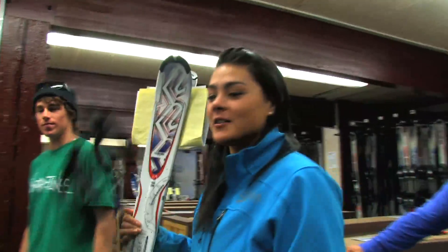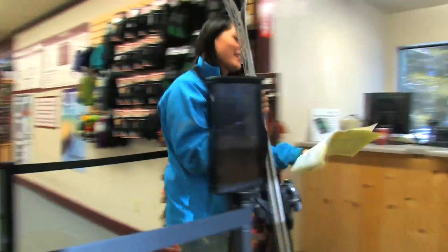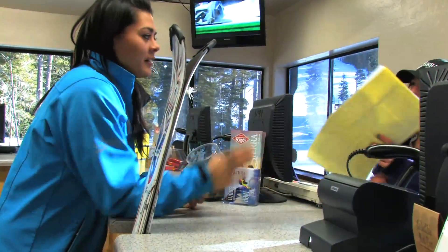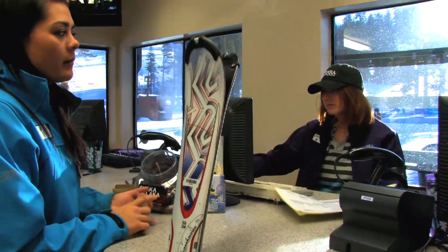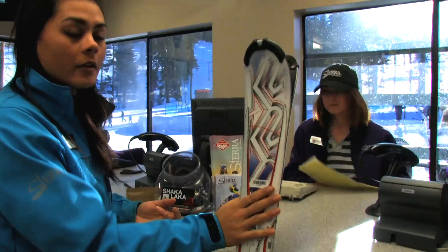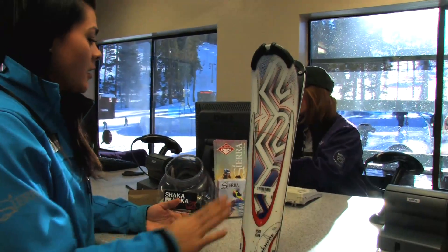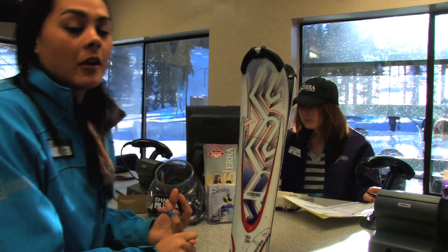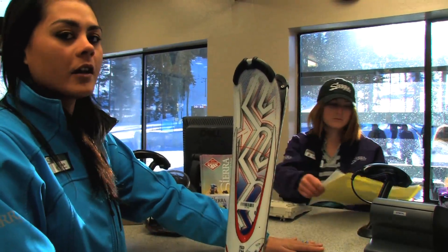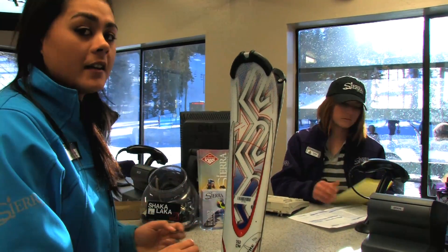Now we're ready for our fifth and final step. Here you're going to turn in your forms to the cashier. We have a number of different packages available. We have demo skis that you can upgrade to or regular standard skis. We also have season long demos. You only pay up front — $111 for the regulars and $199 for the demos.